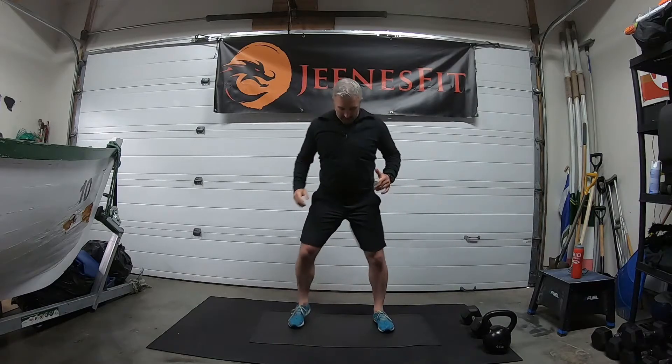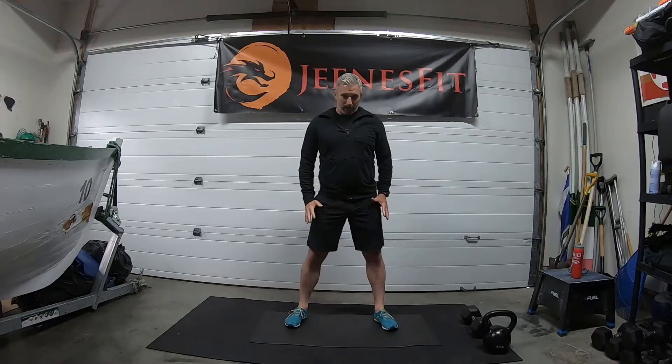Good. Then into hip rotation — feet nice wide stance, about hip width apart. Let's rotate the hips around, nice big circles. Keep going, all the way around. Good, and then the other way, nice big circles again.